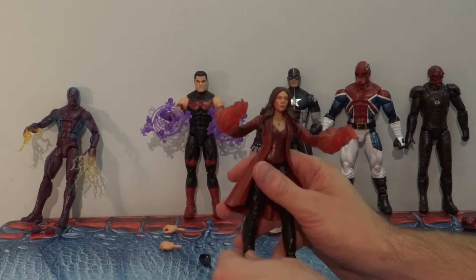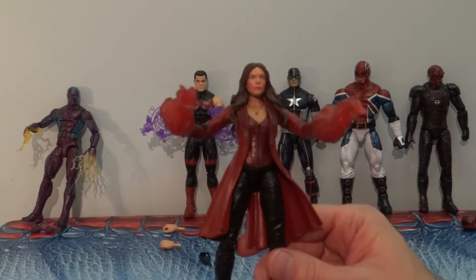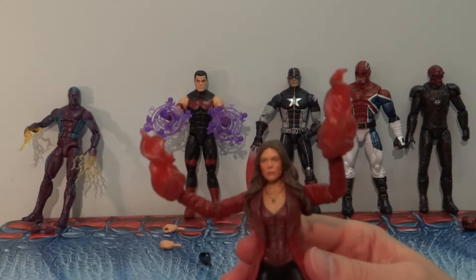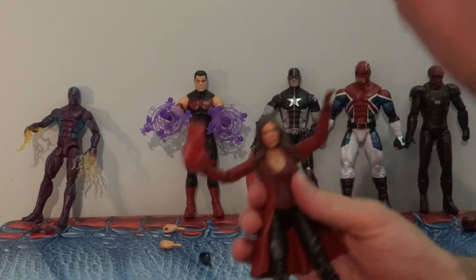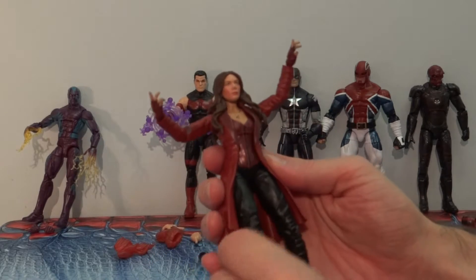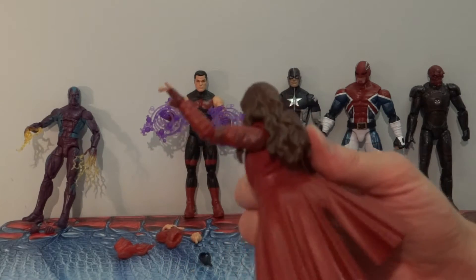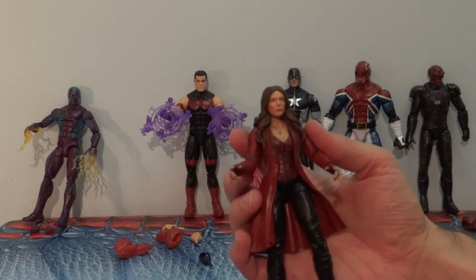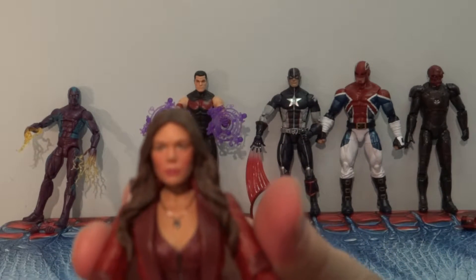Next is the Avengers film version of Scarlet Witch. She seems very out of place with this whole assortment, but nonetheless here she is. She's got some kind of swirling mystical hex power effects, though those slide off rather easily. Same articulation as the others, with a nicely separately molded cape. Overall, as far as figures based on movie characters go, it's pretty well done and you can get a bit of the likeness.